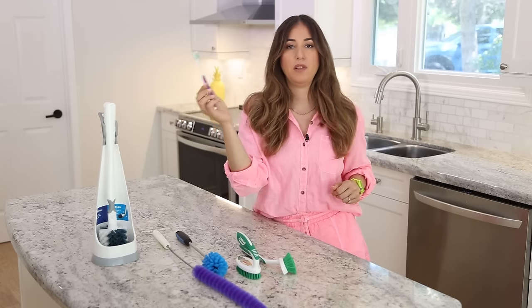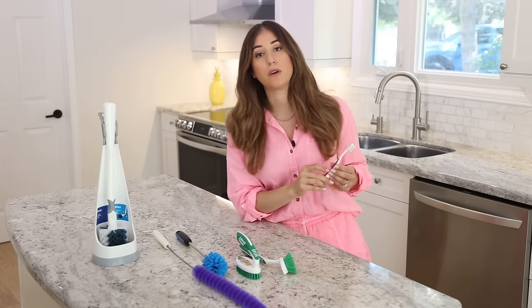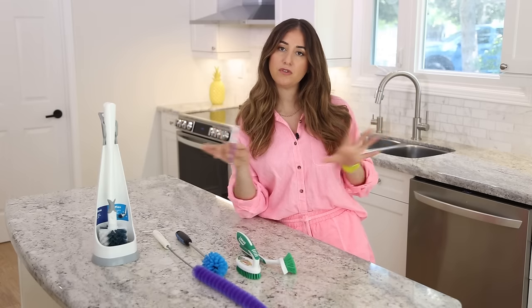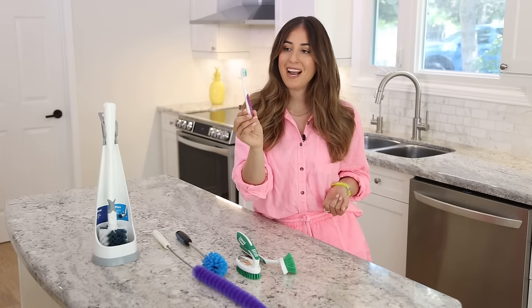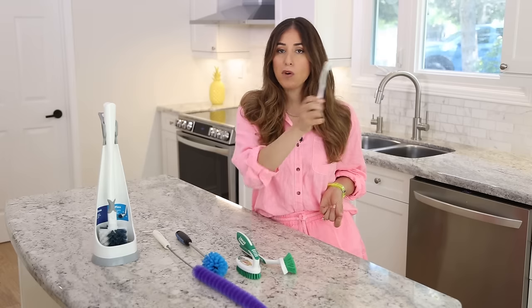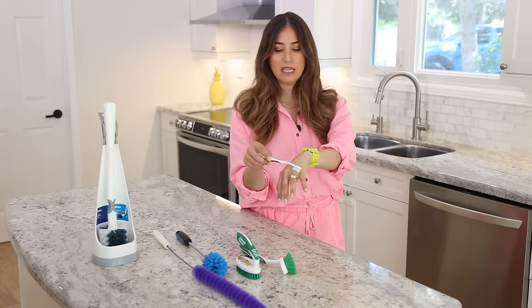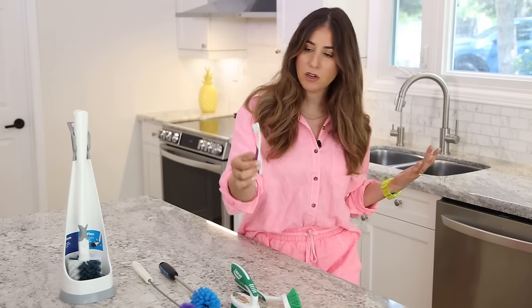Then we've got the humble cleaning toothbrush, which can be used in a multitude of ways. For any brushes or cleaning tools you're using, make sure you demarcate your bathroom tools from your kitchen tools from your general cleaning tools. This doesn't have to be anything fancier than something from a dollar store or an old toothbrush whose bristles are burned out. You can use it for tiny cleaning jobs like cleaning your rings or watch straps, areas around your sink with hard water buildup, or under toilet hinges.